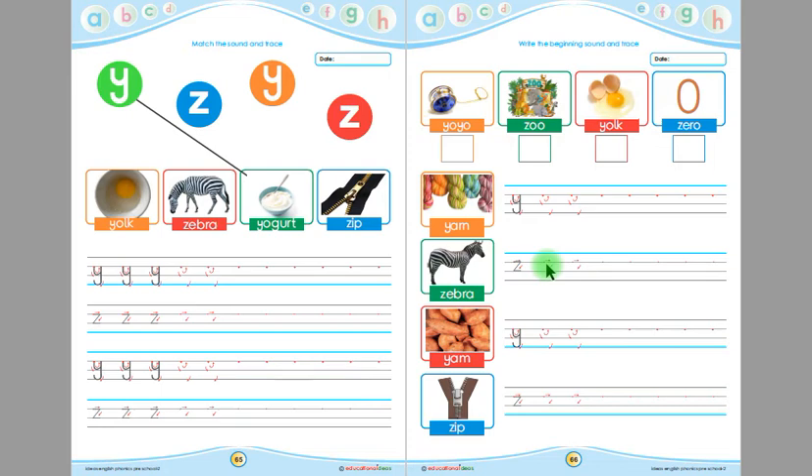This is yam — the beginning sound of yam is Y. Children, you have to trace Y here and then write Y by yourself. This is zip — the beginning sound of zip is Z. Children, you have to trace Z here and then write Z by yourself.